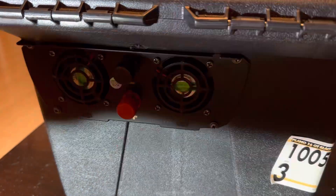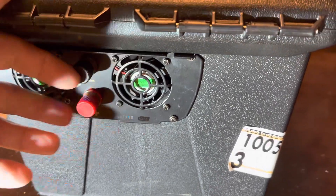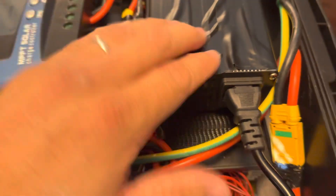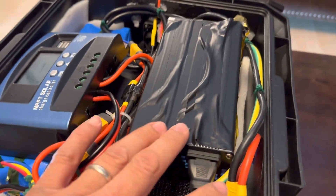It also has DC ports up here, so if you want to connect it to something like a small pop-up trailer — like the one I have — or even to add an external battery, you can do that.